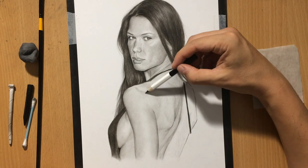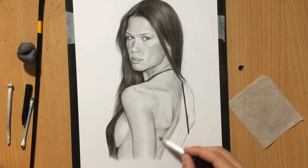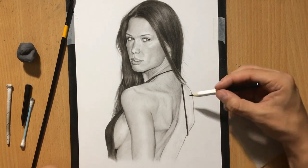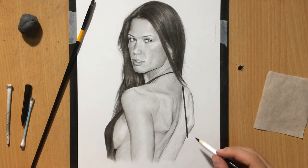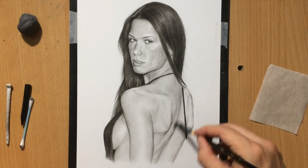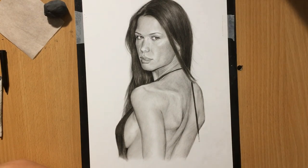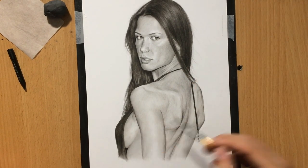My camera doesn't capture all of the details — I think the drawing has a little more texture in real life. I don't really have high-tech equipment, but I'm mostly trying to focus on the drawing process and tell you what I'm doing. Right now I'm shading the rest of the back. The drawing is 95% done — I need to blend everything a little more and integrate these darker lines where the skin folds are, between the shoulder blades and the muscles on the back, so I don't have those dangling darker lines.